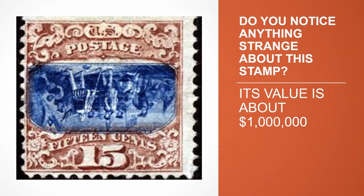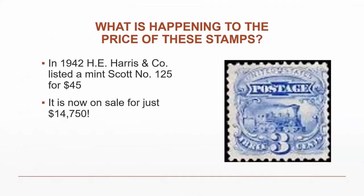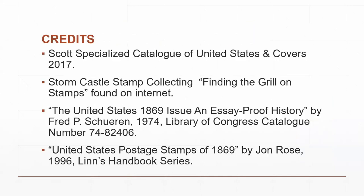Since these catalog prices were recorded, certain stamps have risen dramatically — one particular stamp that was priced at $45 is now nearly $15,000. Credit goes to Scott's Catalog, Storm Castle Stamp Collecting, and the book on U.S. 1869 grill marks — those are the sources for most of the information and the contemporary comments read during the presentation.